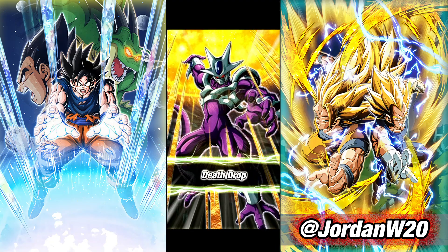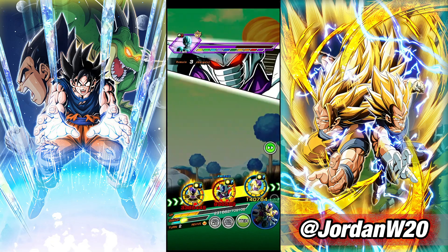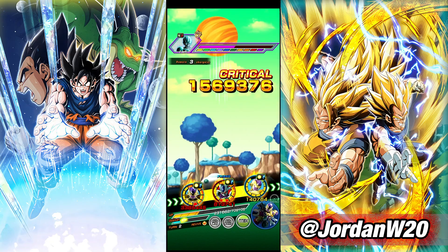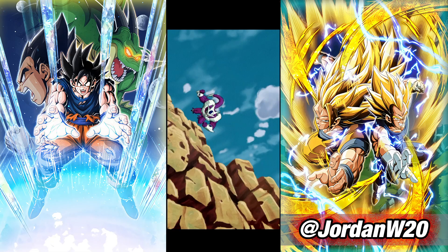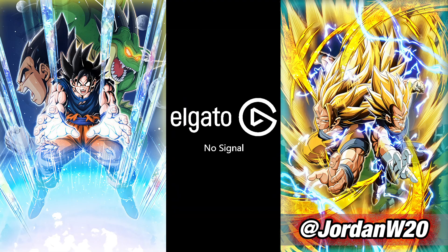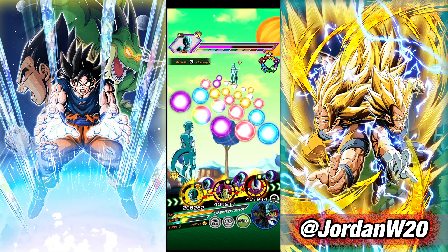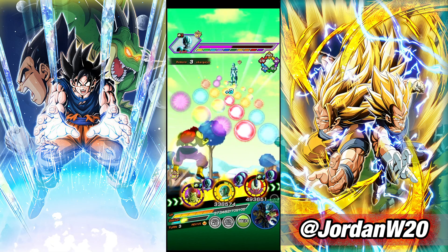I didn't bring senzu beans to heal because I forgot to change my item. I thought about it but I was like, you know, ghost ushers might be better because we might just want to delay some hits. But no, here we are — I wish I had senzu beans. You can only bring one item. What if I titled this the 'cord showcase' — would you guys watch it?